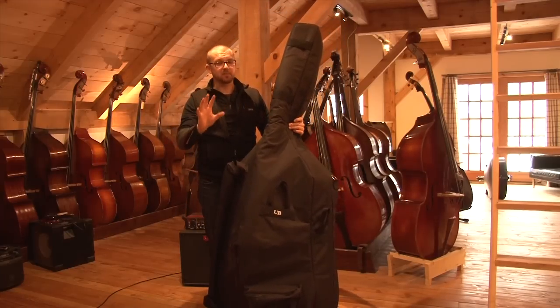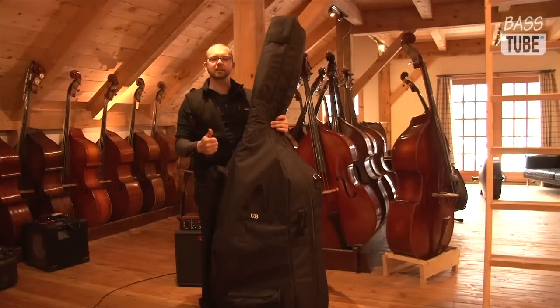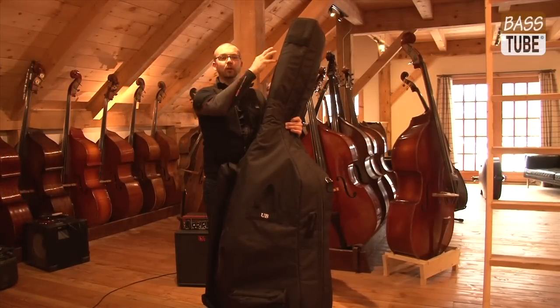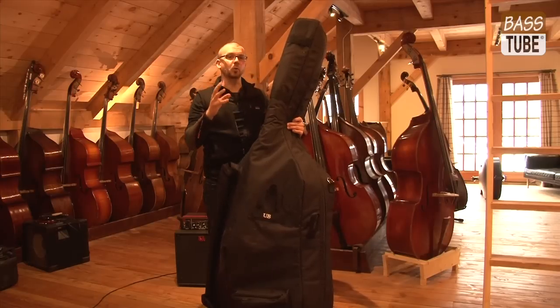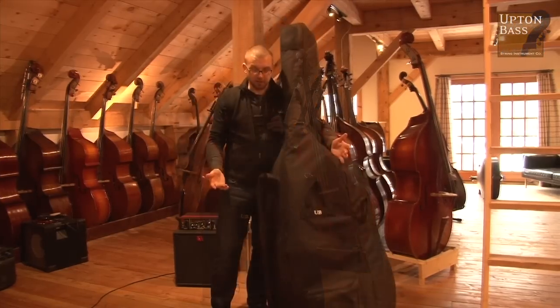That's the biggest thing I see. Why do we see scrolls snapping off of basses? Granted, the bass does have 200 pounds plus of string tension pulling on the scroll at all times — we don't need to help it in the process of snapping the scroll off.